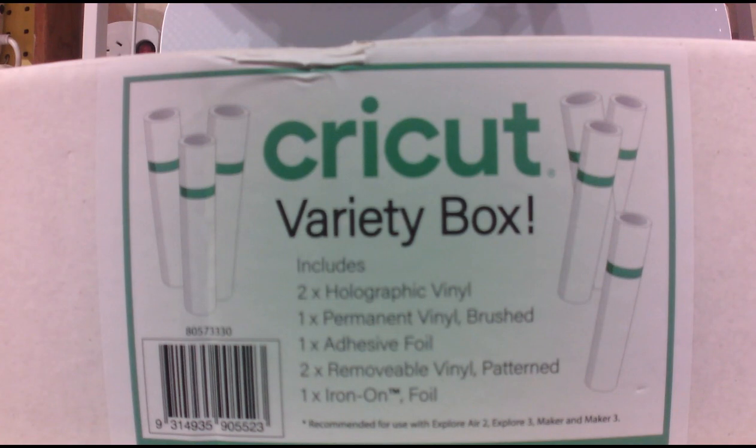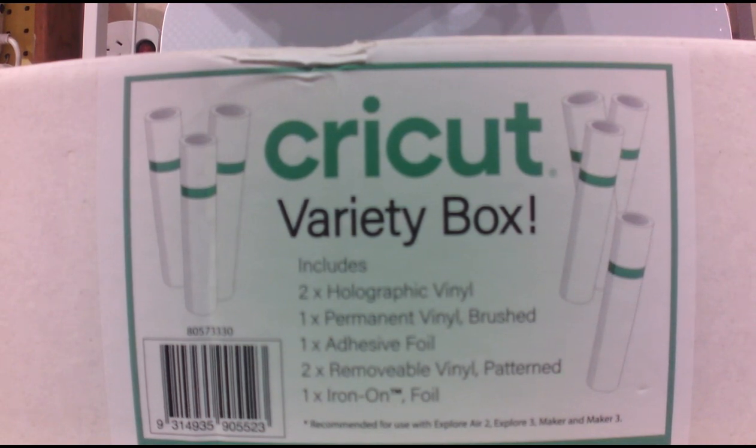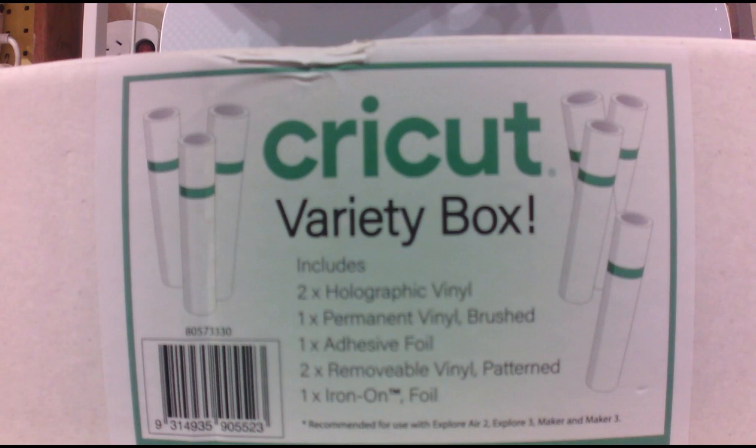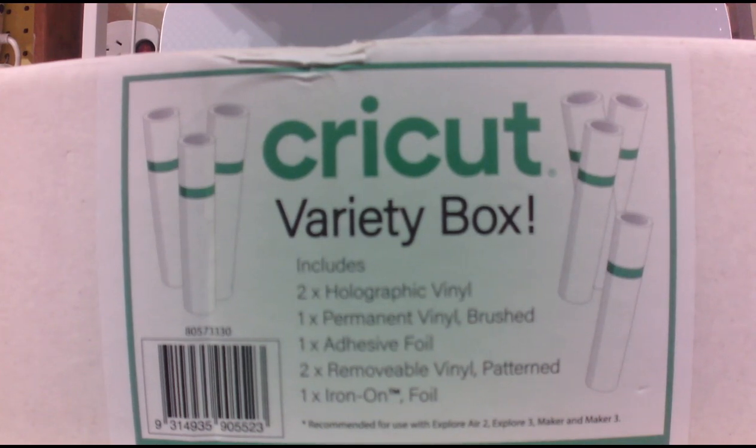Hi, it's Flo again after my intro and guess what has come into Spotlight. Spotlight put out what's called a variety box. Now it's not a mystery box like they have in the USA because these have little cuties in them. But what they've done is they've put seven rolls of vinyl in a box and they have made the price a lot cheaper. Now if you go to Spotlight you will find this under variety box too.